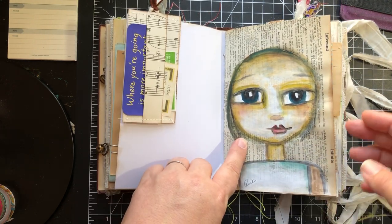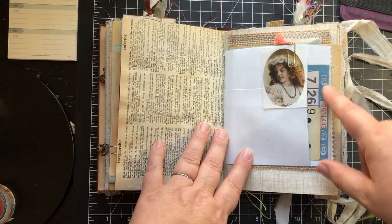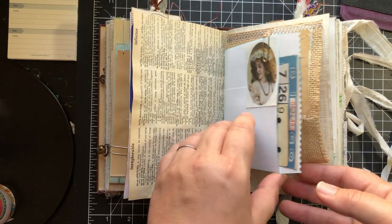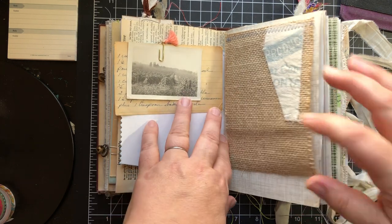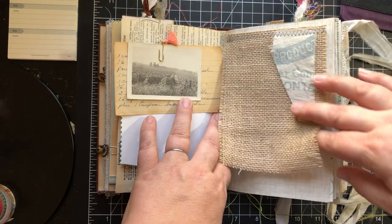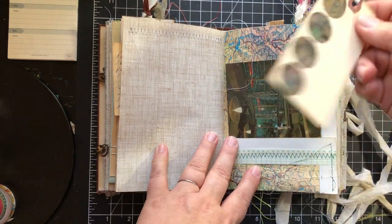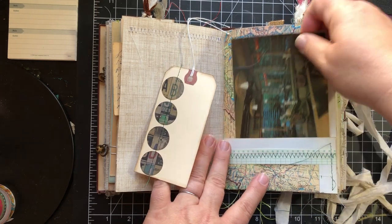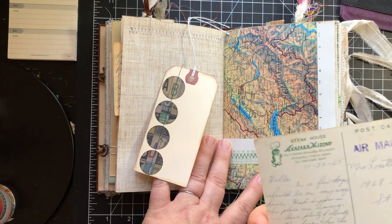This is my signature page. There's a sticker, a bingo card, and a playing card in this pocket. Old recipe. Vintage photograph. Some more flippies. This is a tag for journaling, and this is an old postcard from 1965.